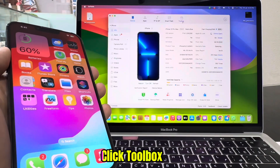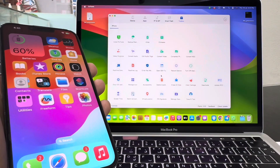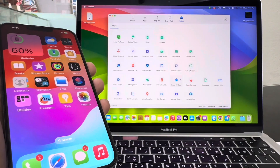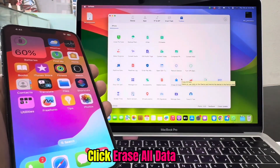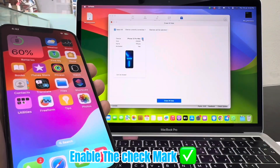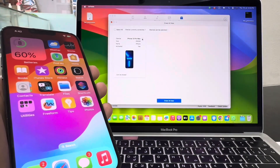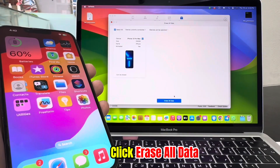Open 3U Tools app — download links in the description. Click Toolbox. Click Erase all data. Enable the check mark.